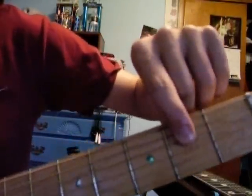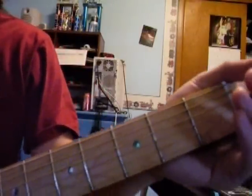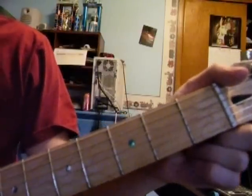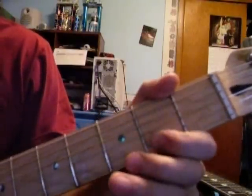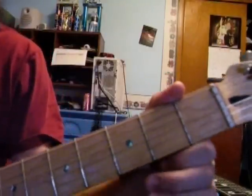Now here comes the difficult part. It involves the 32nd notes that Don Rich so loved. We go to the G-string, and we're going to hit it, then do the hammer-on and pull-off. Same with the D-string. And the A-string — hit the A-string. So that whole phrase up to speed would be...